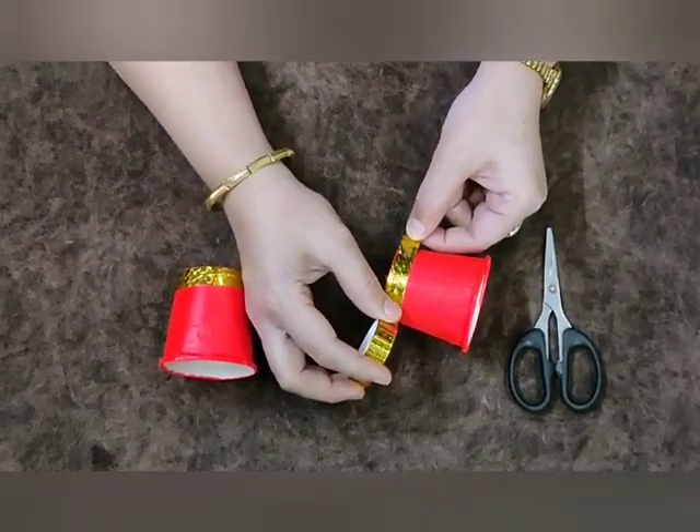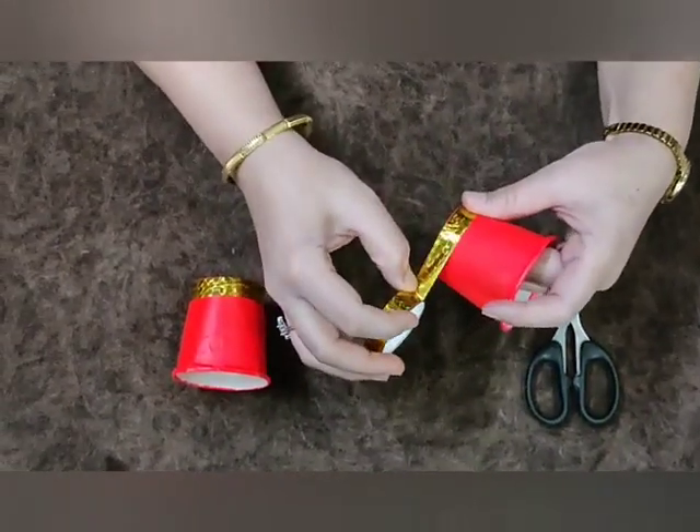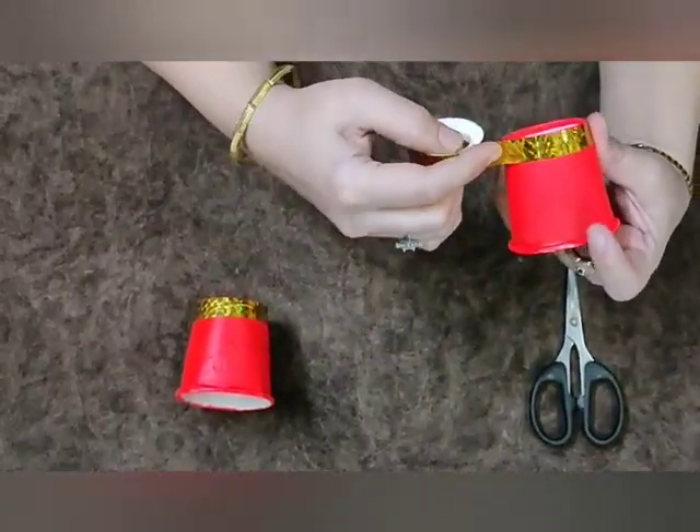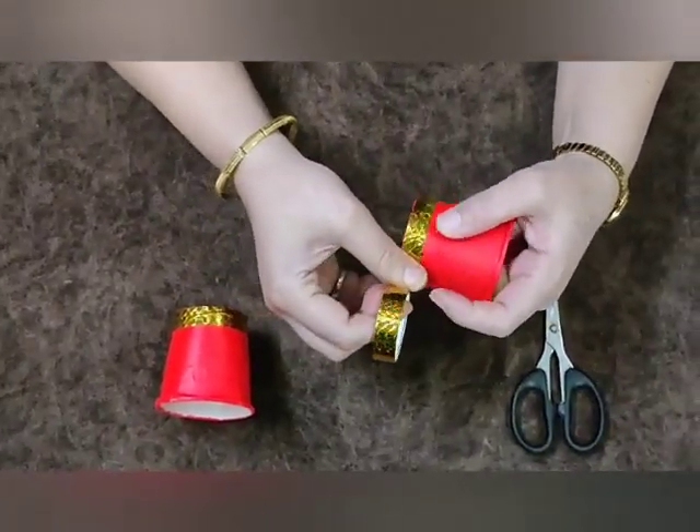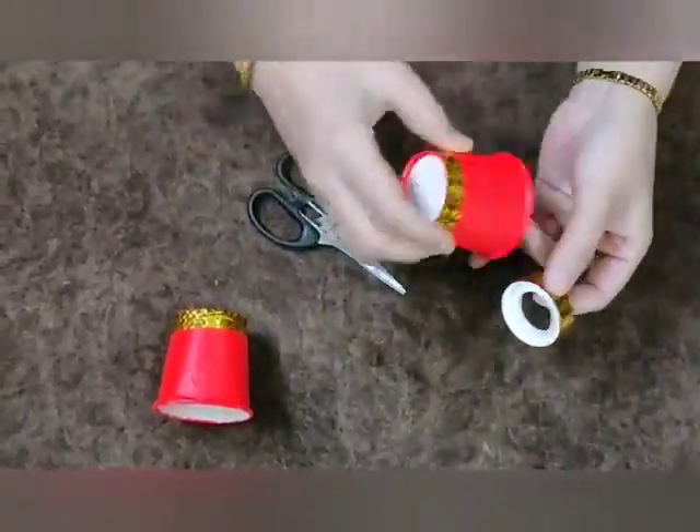Now take a golden tape and apply it on the corner of a cup. Do the same with the second cup also. Now both the cups are ready.